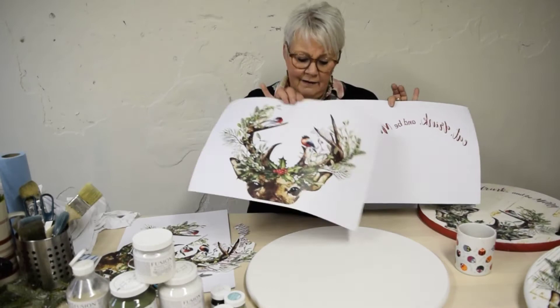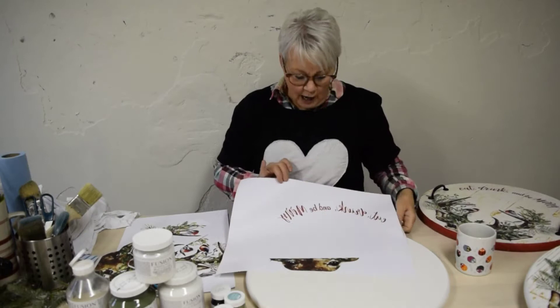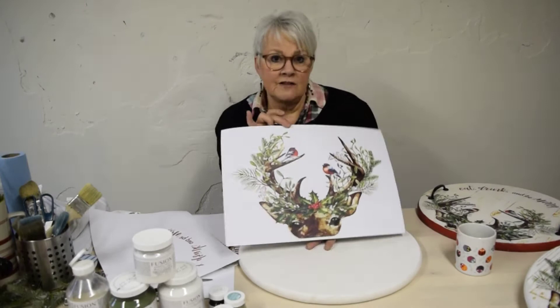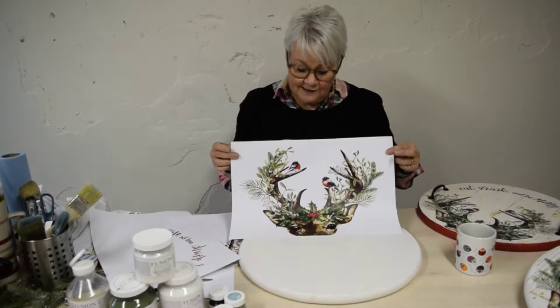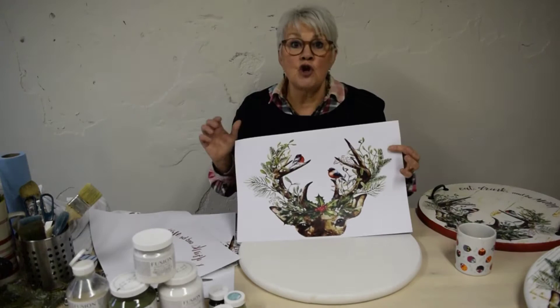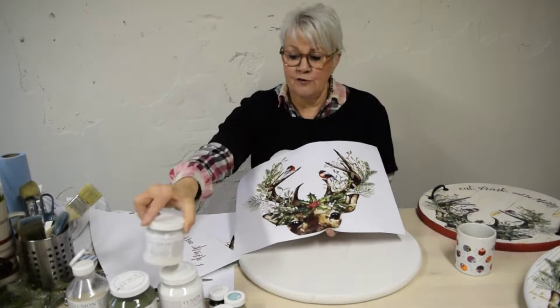This is an image I've created using various elements purchased and formatted on a program like PicMonkey or Canva. I've formatted it to fit the 18-inch round tray. When you get this image it's going to be a PDF file — you want to print it on 12 by 18 paper, and it has to be laser printed. We do not want to print on an inkjet printer. Inkjet uses individual ink cartridges; a laser printer uses toner cartridges. It's very important it's printed with toner because it will smear once we put the decoupage and transfer gel on it.